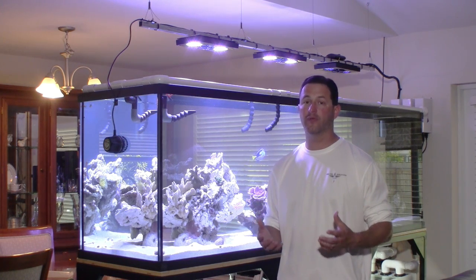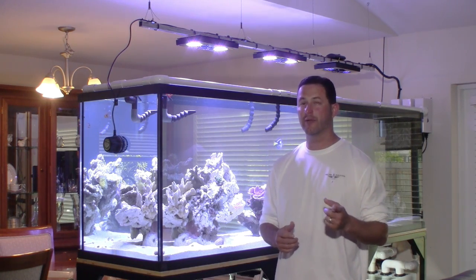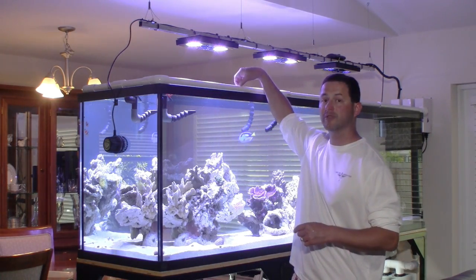I did a lot of research before I decided to purchase your tank. Some of the very key pieces of the technology that I really like about it was your framing system. I especially like that it's all aluminum and that you have the removable centers.